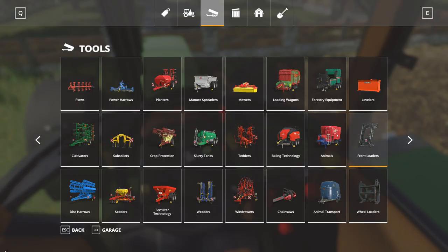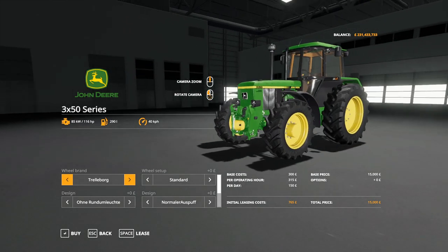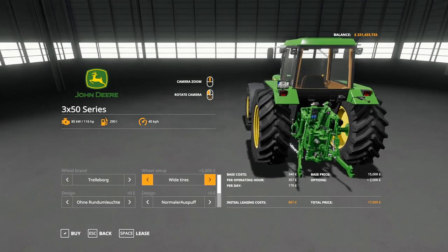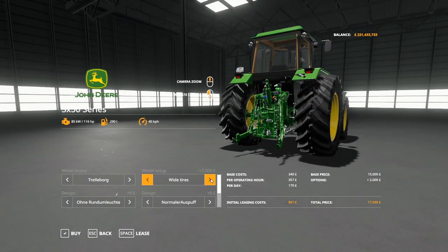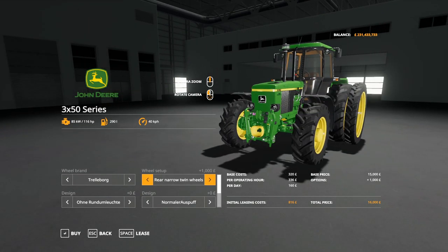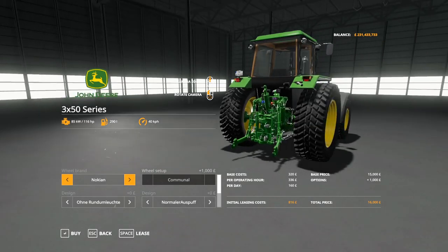Let's have a look at this one in the shop now. It is under small tractors. It starts as the 3050, which comes with Trelleborg standard tires. There are also Ward tires, which don't look too bad, though I thought it looked better on the standard ones. There are also narrow, rear twins, rear narrow twins, all-round twins, and back to standard. Then we've got Trelleborg, Nokian, and communal tires as well — decent sized ones on there.